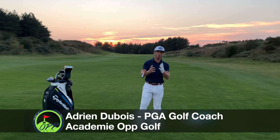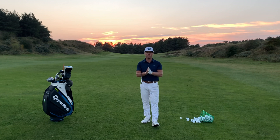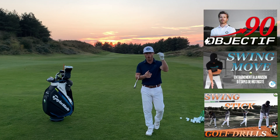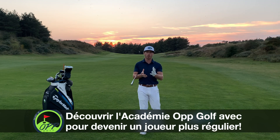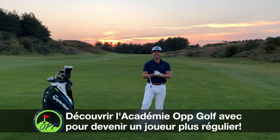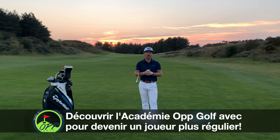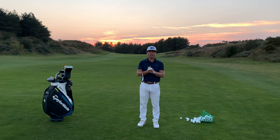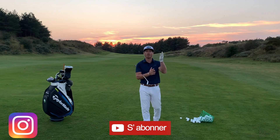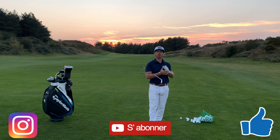Je suis entraîneur de l'académie PP Golf, entraîneur sur des stages en France, je vous propose des voyages de golf et dans plusieurs clubs de la Côte d'Opale. Vous pouvez retrouver également tous les programmes en ligne avec l'académie en ligne, juste en dessous, qui vous permet d'être coaché selon votre niveau et vos objectifs. N'hésitez pas à vous abonner sur YouTube, Instagram et Facebook.